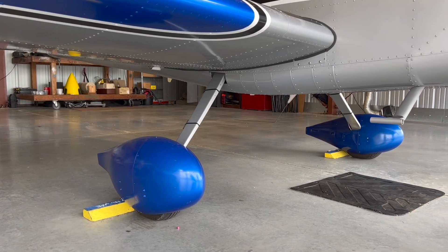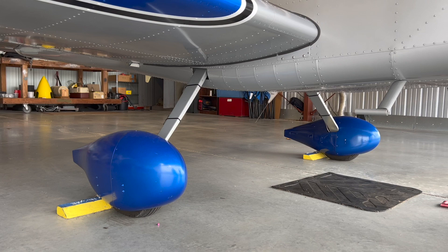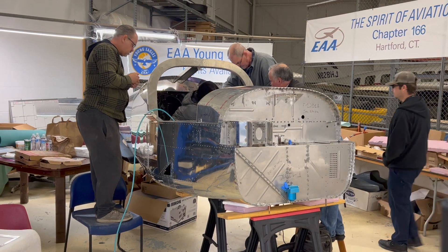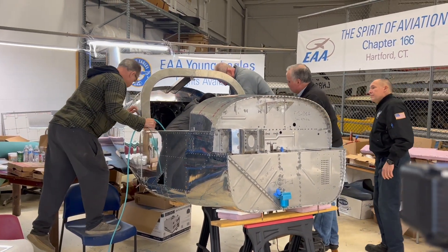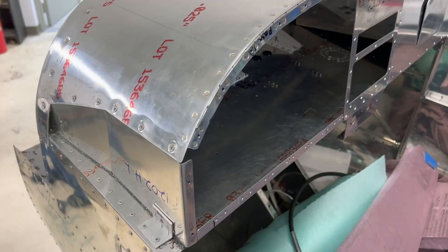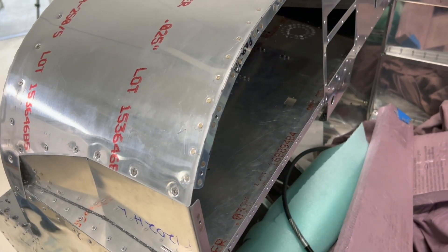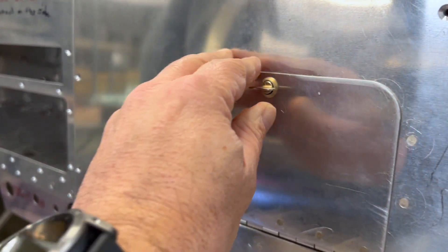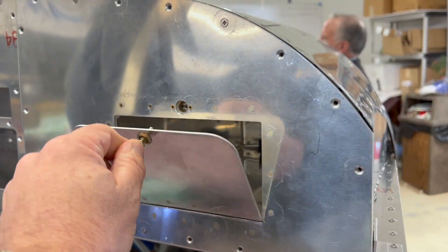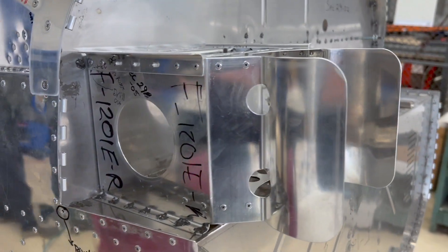Rick, this RV-12 meets ASTM standards for typical landing loads, and this beefing up of the landing gear beam is going to make it stronger, right? Yeah, that's right. Since the last time we got together, we've actually installed the upper forward fuselage and the instrument panel. We've built the map box and got that installed. Everything you see here in terms of the upper fuselage has been added since the last time. We've also completed the battery box and installed that.